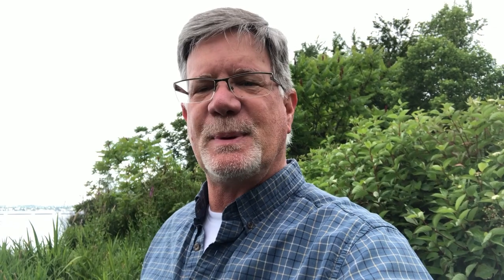Tip number one is keep the sky out of the picture. You can see here there's a lot of gray sky in the background — it just doesn't look that good. If I raise the camera up and get a different angle on it, I can position the camera a little bit so now there's no sky in the background. This is going to make things look a lot better. That nice green background looks tremendously better than that gray sky background. So that's your number one tip.